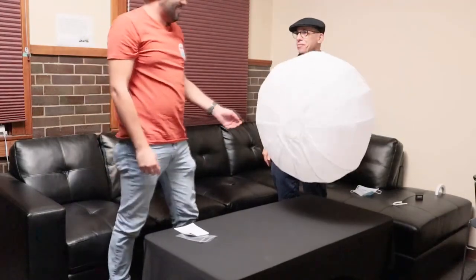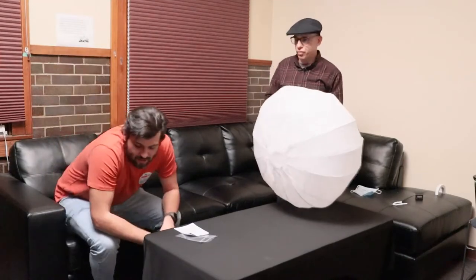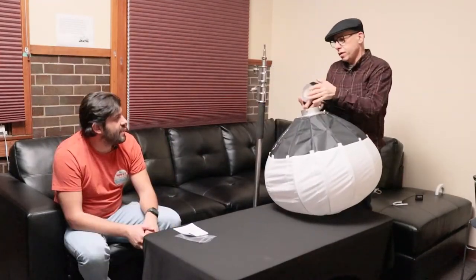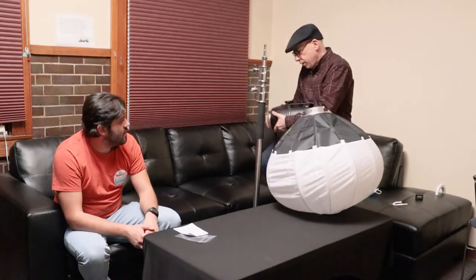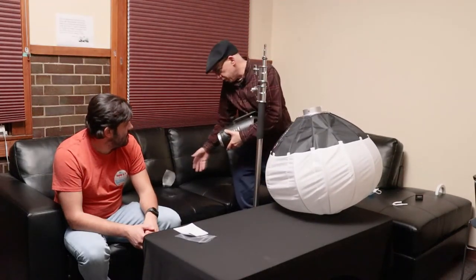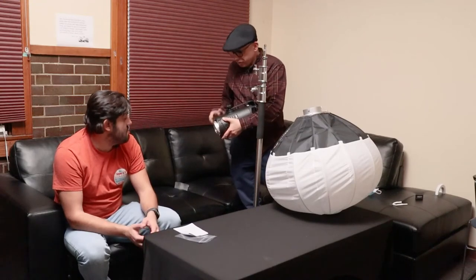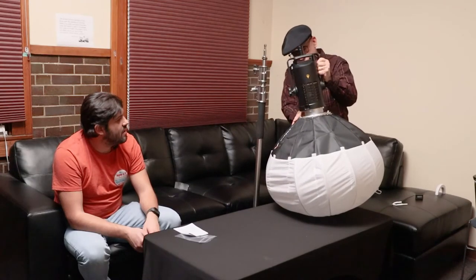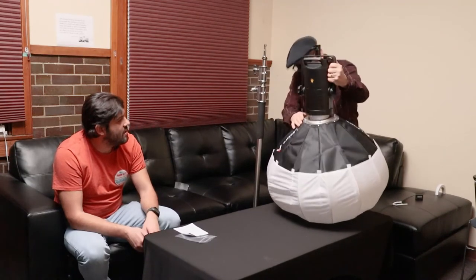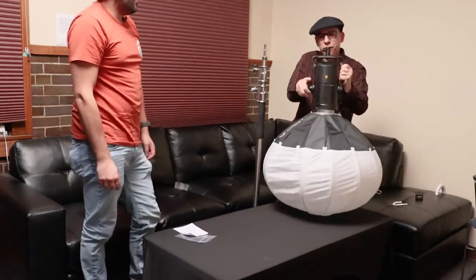Pretty spiff! So now we're going to put this on a light and demonstrate it. We have to take off — just a tab and twist. Maybe that's why they call it an S-mount because you can twist it off. There we go. It locked on fine.